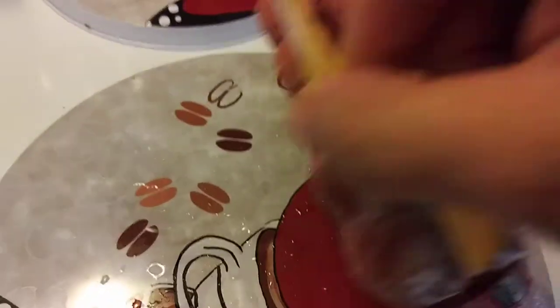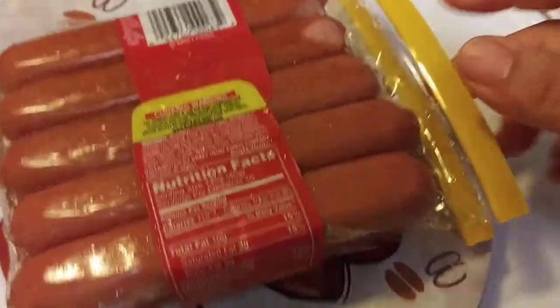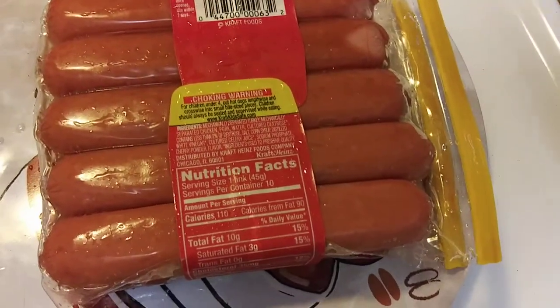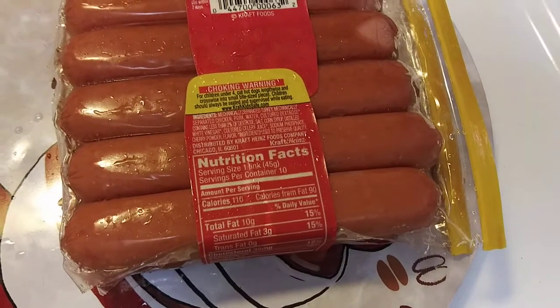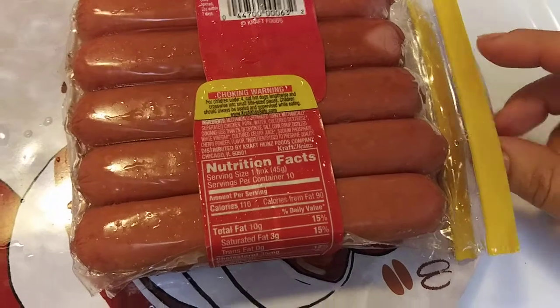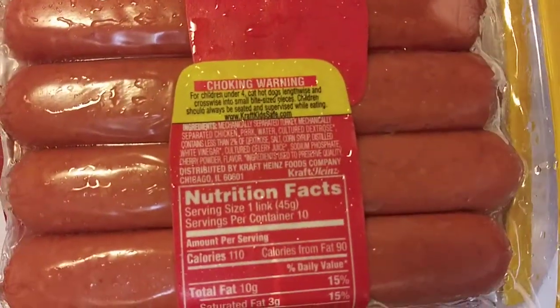They're a little wet because — COVID — I clean everything that comes into this house. If I can't wash it in the sink, I sanitize it with Lysol or spray alcohol on it. I put alcohol in a spray bottle. If you can't wash it, like if it's a cardboard box, just spray it with alcohol — don't drown it, just spray a few times and you'll be alright. Little tip there for you.